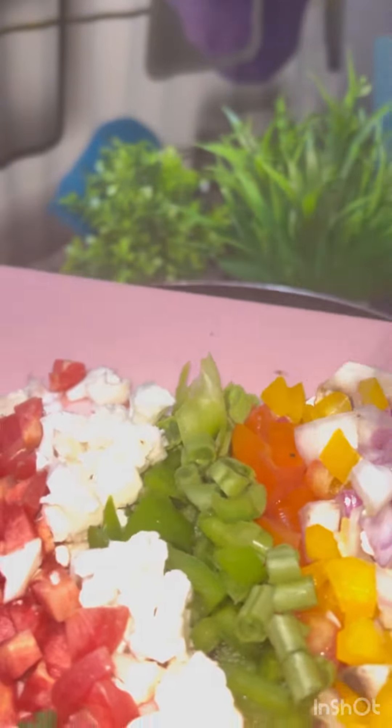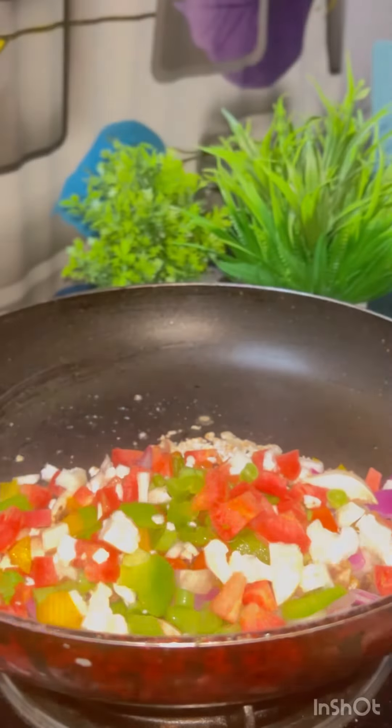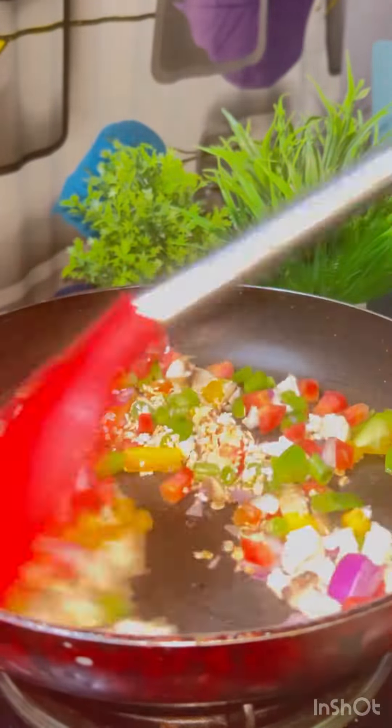I took a pan and included half of the oats, then added a lot of vegetables — tomato, mushroom, onion, beans, capsicum, cauliflower. Whatever vegetables are available in your home, add all of them. The flavor is very good and tasty.